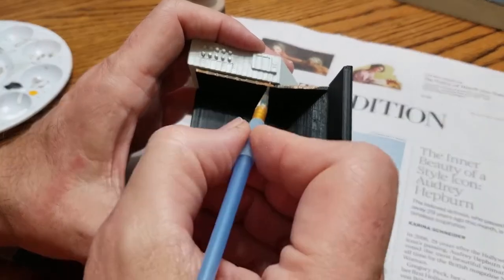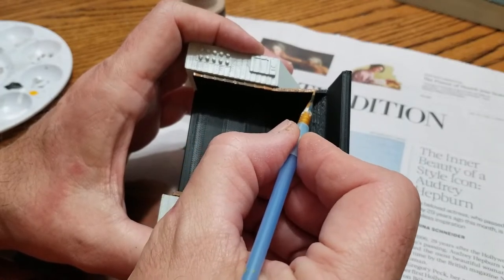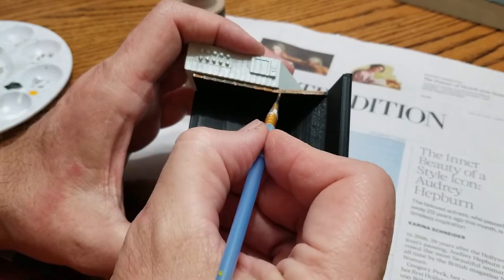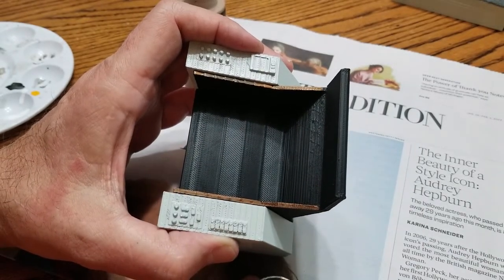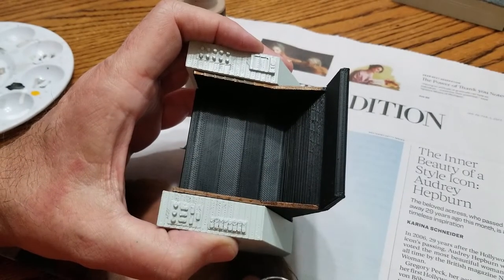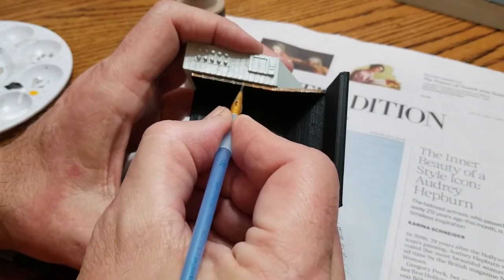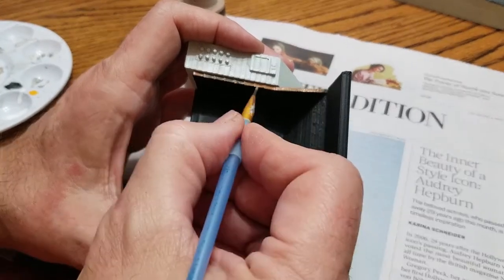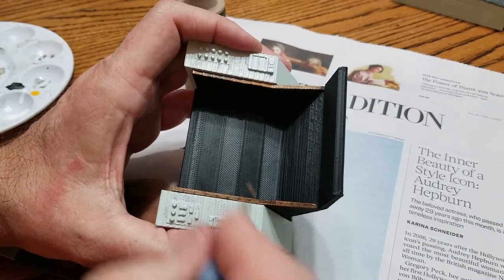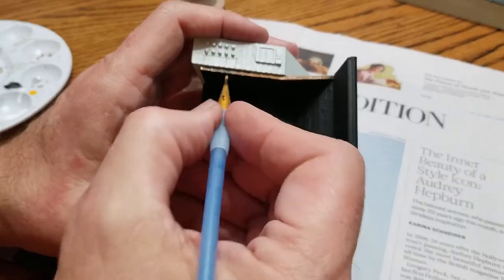I was watching a video by Megonya and he was talking about how the chair was patterned after a 1960s executive chair. I found a picture of it online — they basically built up around it. It's essentially a black cushion part with arms, set on some really futuristic tapered retro legs that give it that 60s vibe.